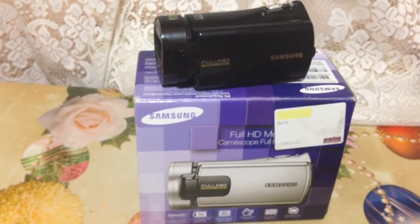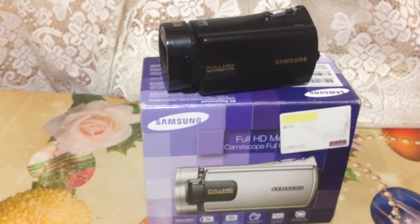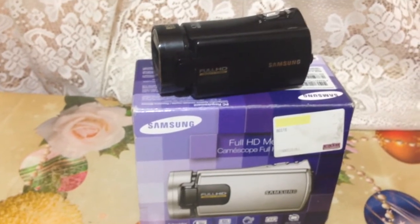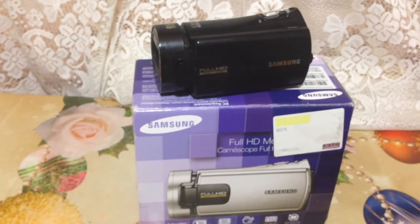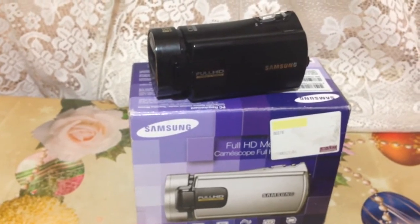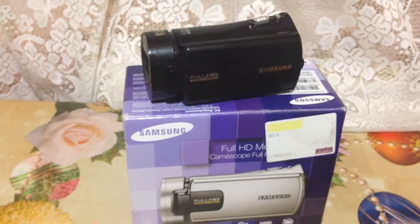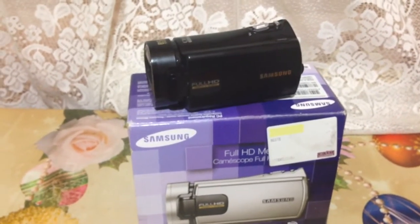You can buy this for about 350 euros — this is the price here in Romania, in Europe. In some parts of the world it might be even cheaper; I don't know. Here everything is a lot more expensive than in other parts — I never understood why, but it is what it is.